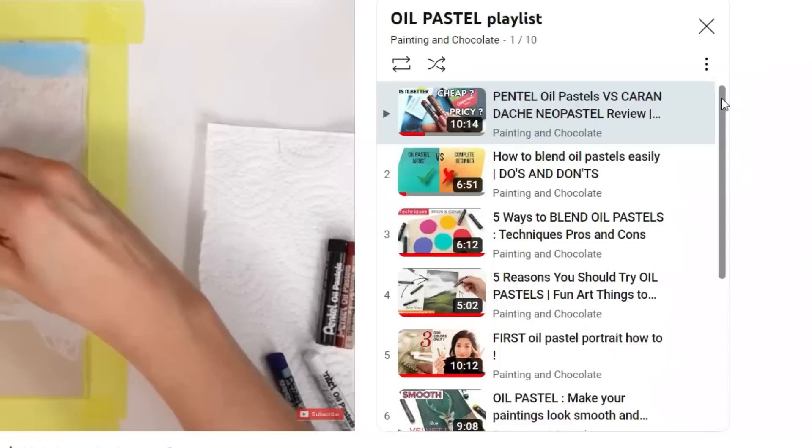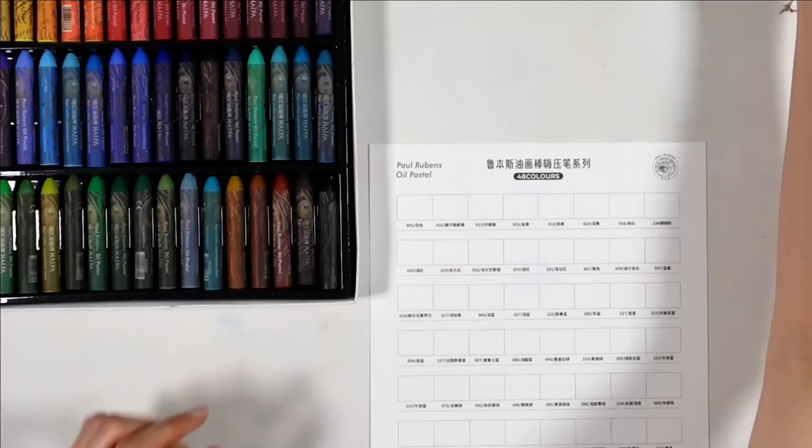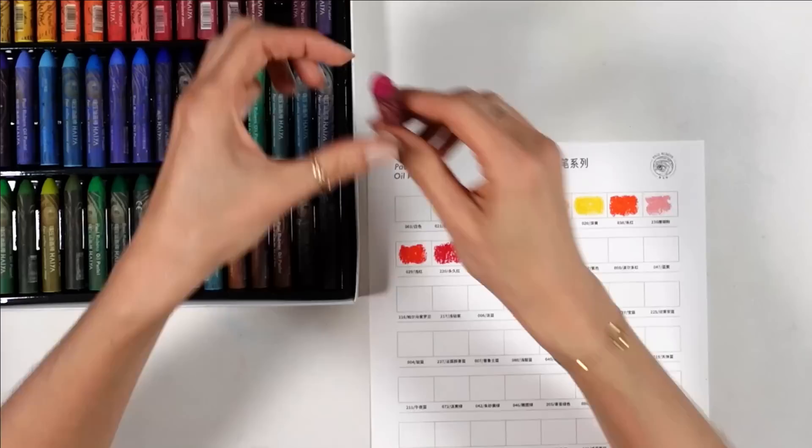I've made a few videos about oil pastels on my channel, even some Skillshare classes, and the one thing I can tell you is very important to de-stress with oil pastels is creaminess. I always look for this quality in an oil pastel, and this will be the main aspect I look at in this video, as well as opacity and color vibrancy, so we can make great artwork. Creaminess is very important, as well as working on smooth paper with some slight texture to it.